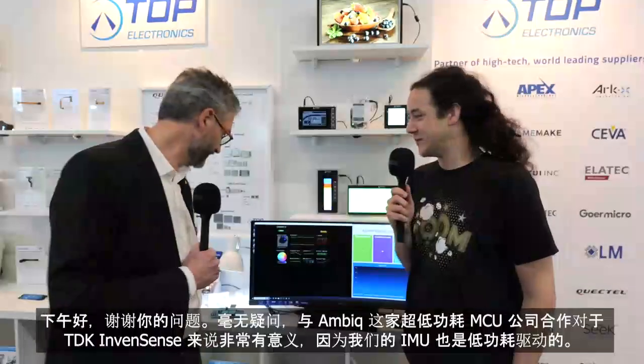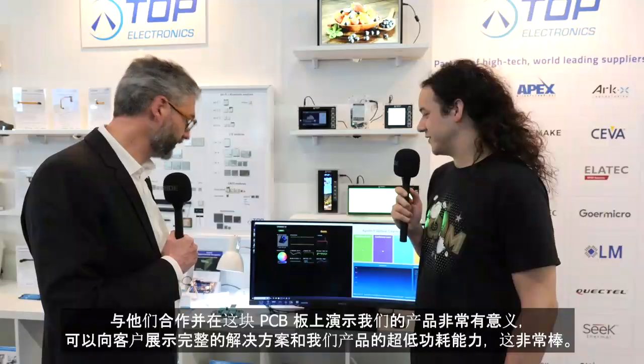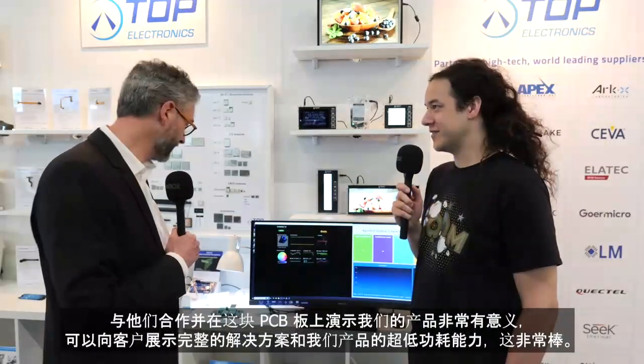Good afternoon. Working with AMBIC, which is an ultra low power MCU, makes complete sense with TDK InvenSense IMUs since we are also low power driven. Working with them and demonstrating our products on this PCB makes really good sense to show customers the complete solution and the very low power capabilities of our products.